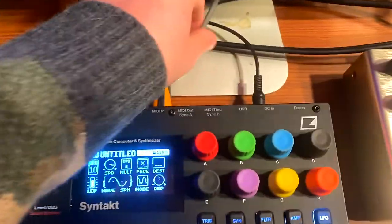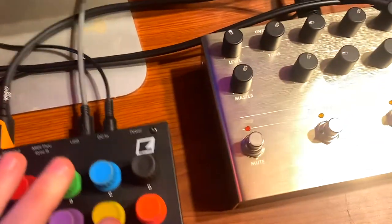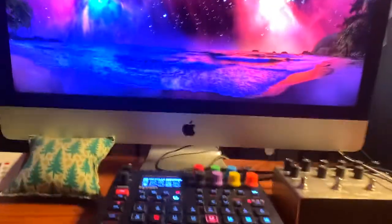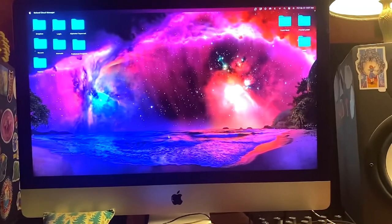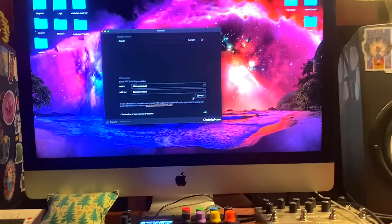But check it out: if you plug in the USB to both devices. So let's plug the Syntag in. There we go. Let's bring up Electron Transfer. I believe this is going to be the solution to my problem. I don't even know that it needs to connect.